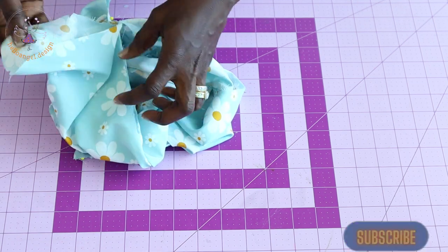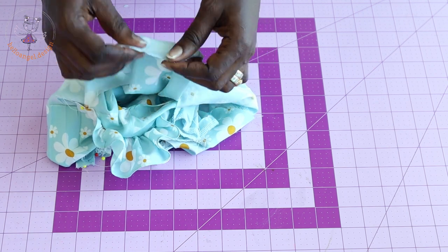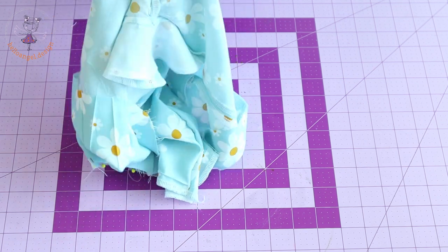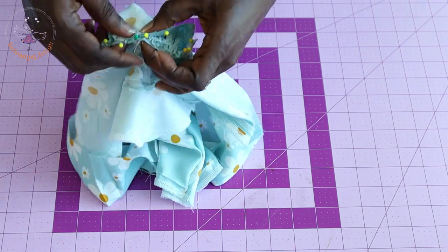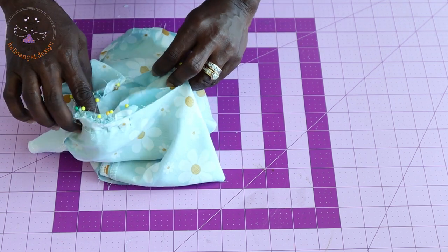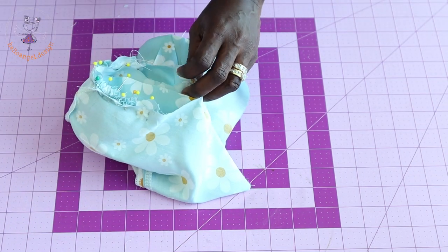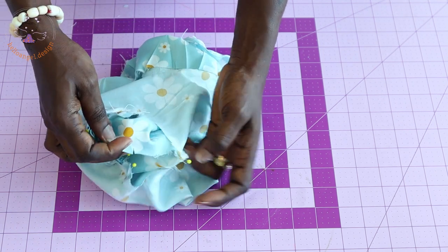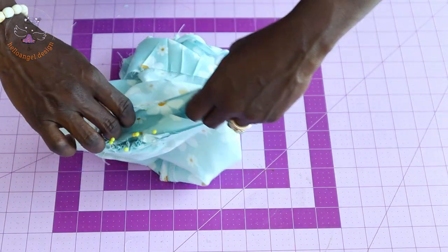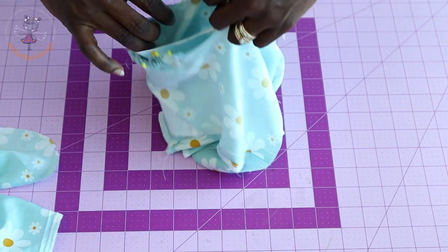Come to the sleeve head — I have also given it a notch — and align it with the shoulder seam of the top dress, securing with a pin. Pin all the way around the armhole making sure the front faces front and the back faces back. Repeat the same process with the second sleeve.